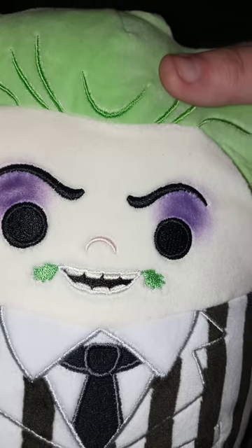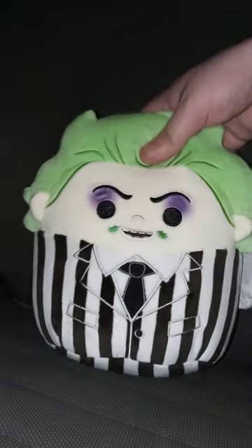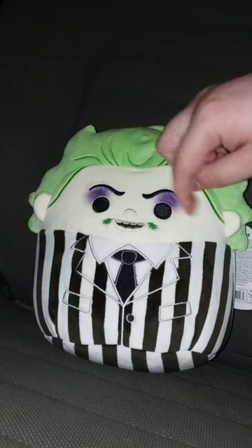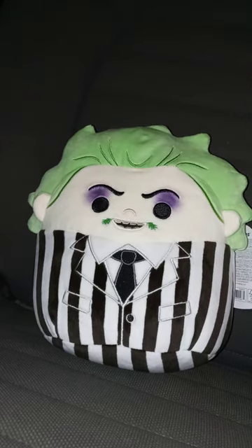This is his face. Imagine if Michael Keaton bought this — that would be really funny. It's very well detailed; you got the suit, the tie, and everything. I did not know he wore eyeliner, which I didn't realize because I saw the first movie a week ago, but I haven't seen the second one just yet.